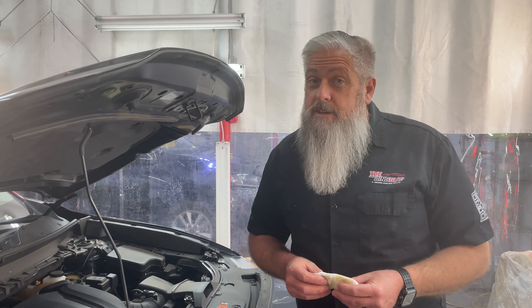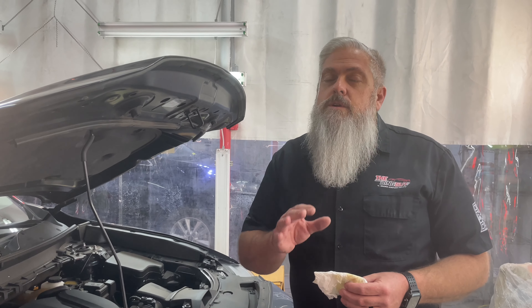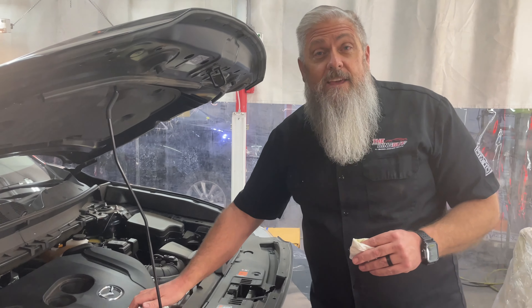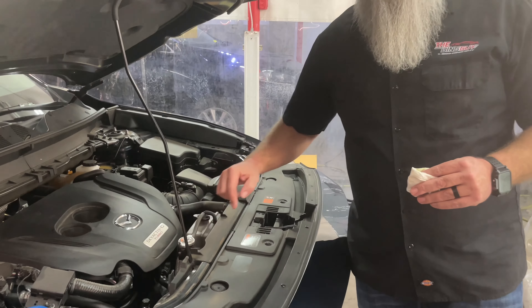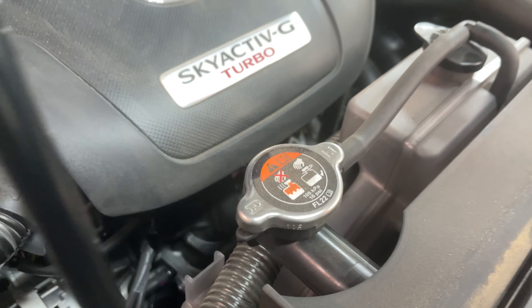If your vehicle is ever running hot, you might need to check the coolant level, but always be extremely careful. You don't want to check it when it's hot. If it's hot and you try to take the cap off — this is the cap for the coolant — it is under a very pressurized system, so you can be injured severely.